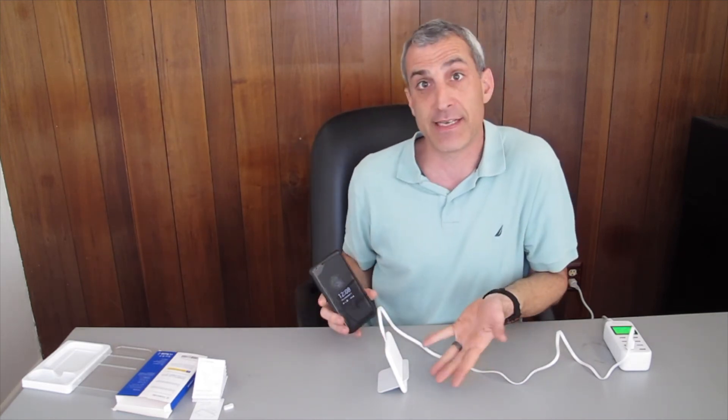One thing I want to mention is that I have a case on my phone. This charger will work with cases up to 6 millimeters in thickness. This is a pretty thin case and it's working fine. But if you have a case that's more than 6 millimeters thick, or if you have a case with one of those magnetic metal plates for attaching to your car, it's not going to work with this charger.